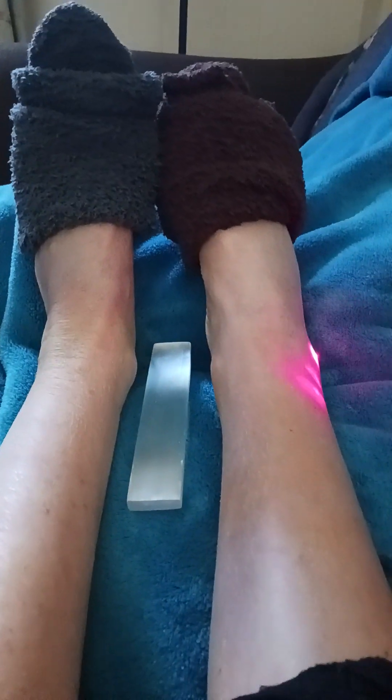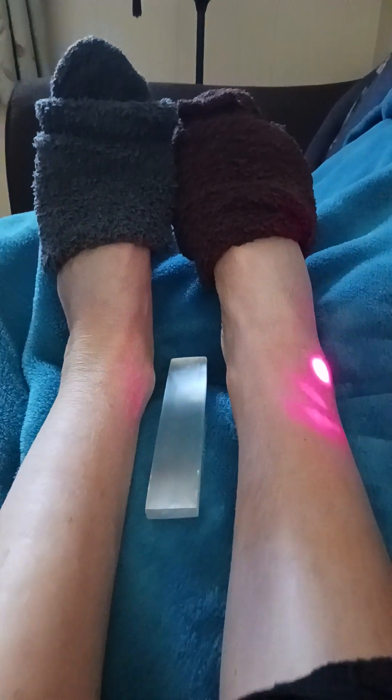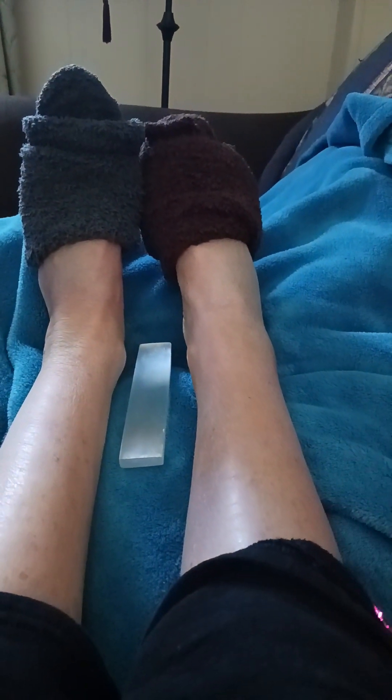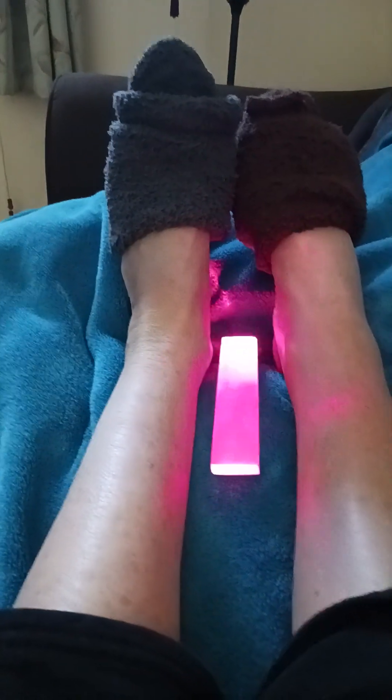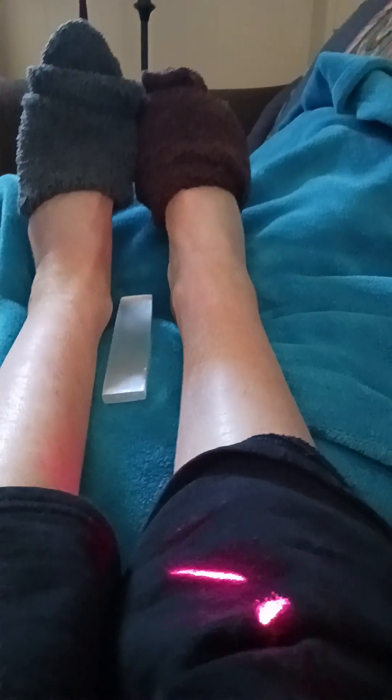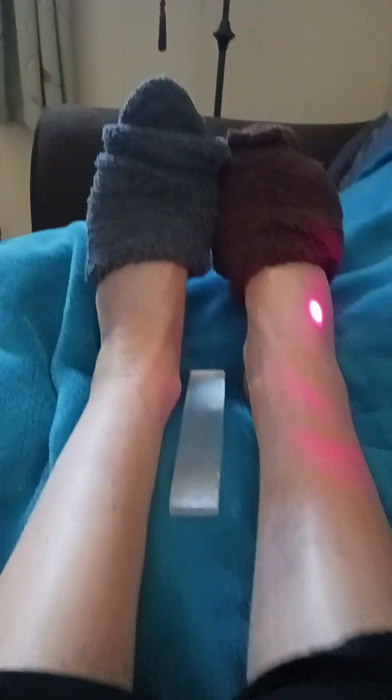I've been lasering up and down the leg where the break is. I have some selenite here to absorb some negative energy. This is the leg that's sprained, and then I have the knee up here which is sprained as well.